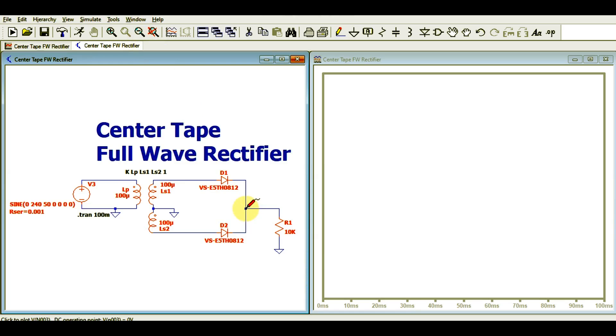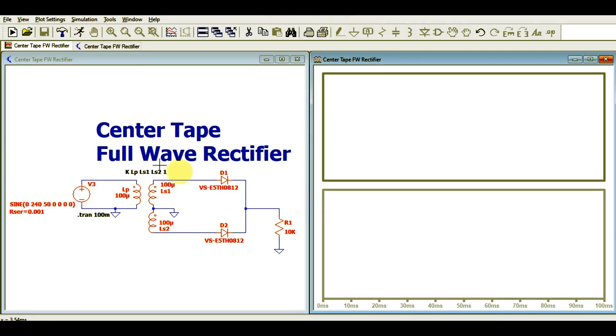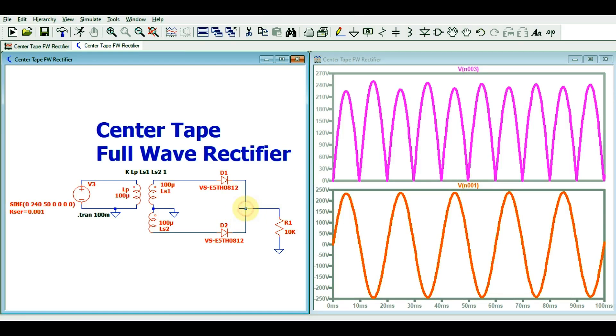Let me tile the window vertically and show you the output voltage. The output voltage is rectified. Dividing into two plot panes — the input is a sinusoidal voltage at 50 Hz with an amplitude of around 235 volts. For the output, you can see that for the positive half cycle the rectified peak voltage appears, and for the negative half cycle the output also appears. Below zero voltage, for the negative cycle, there is no voltage at the output.